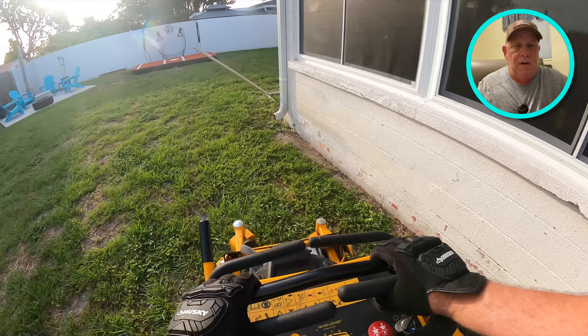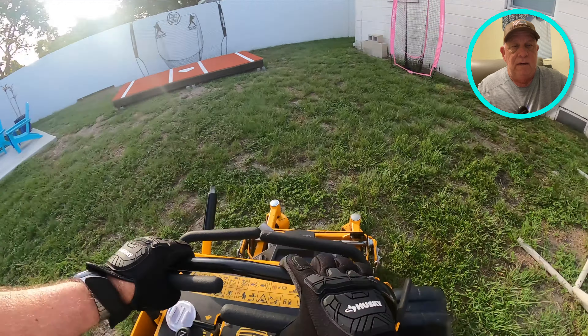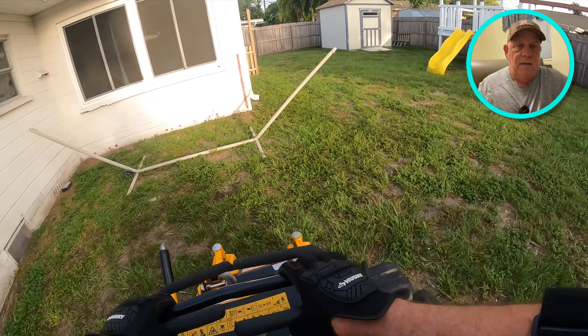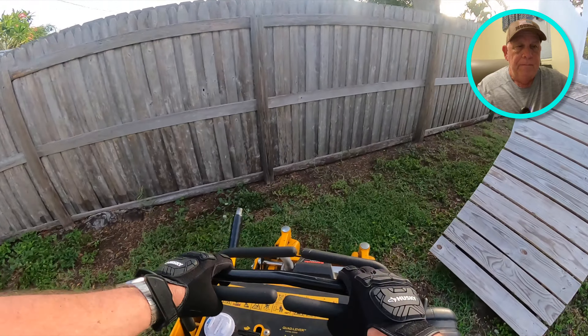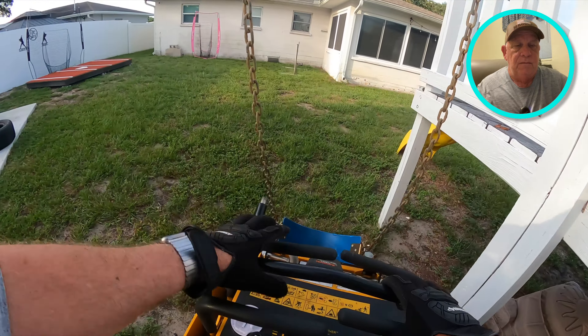I've had this Ryobi 36 for four-plus years and it's been good. I almost got a fixed deck — I'm glad I didn't, because there are some yards I have to go up on the blade height. It's a floating deck so it goes up and down based on the height I want. A couple of houses I'll do at four inches, and the majority at three inches.